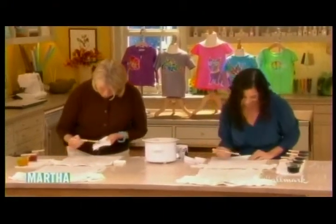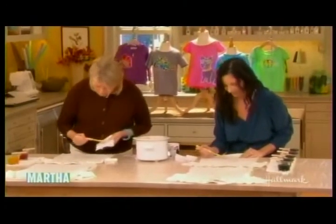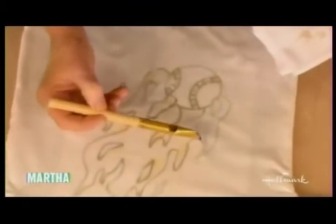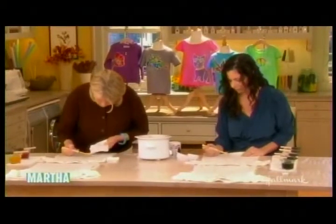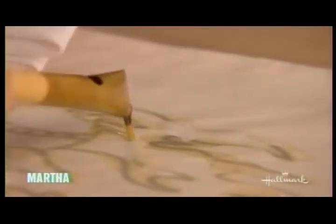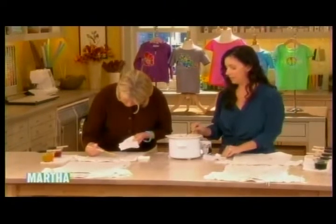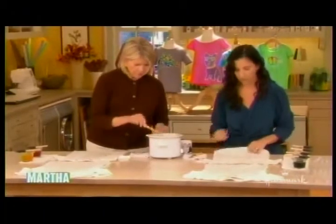Who am I going to give this t-shirt to? I'm going to have to keep this. This is not going to have any image on it at all — just a big ball of wax. They come out beautiful, Martha. You know that about making your own crafts. No two are alike, and the mistakes make it your own. I'm a perfectionist. The batik is a very forgiving craft, but you're going to have to let the perfectionism kind of go out the window.